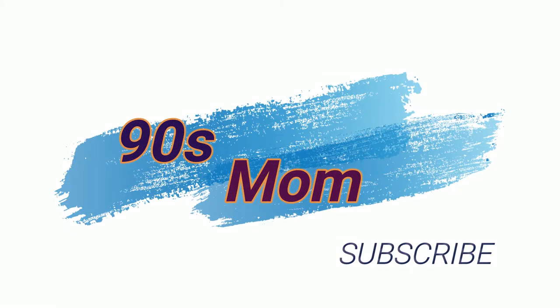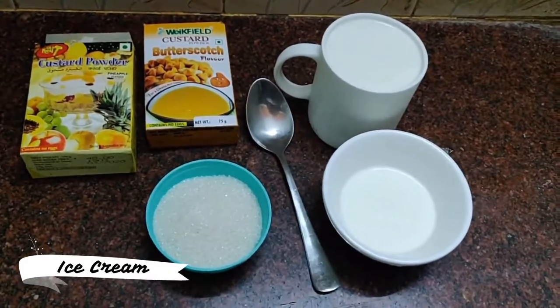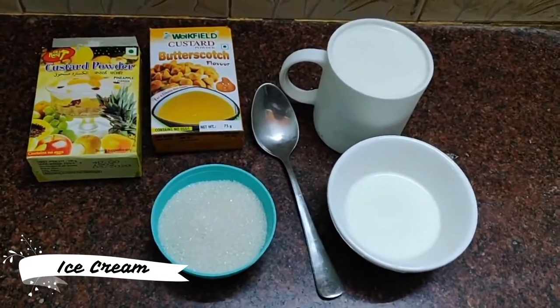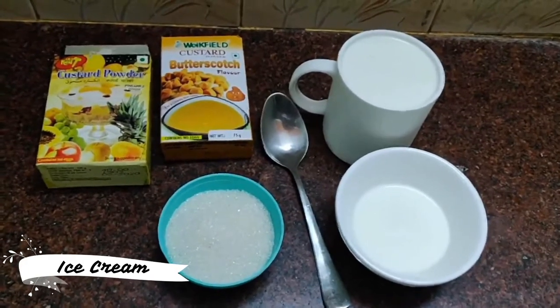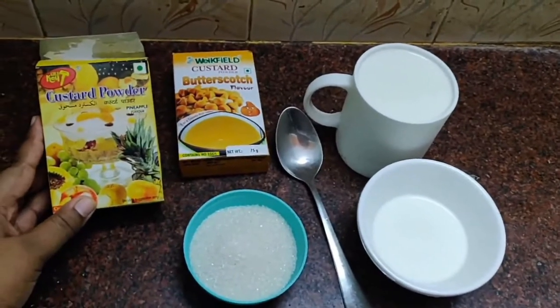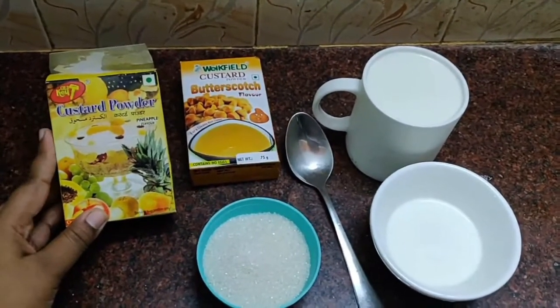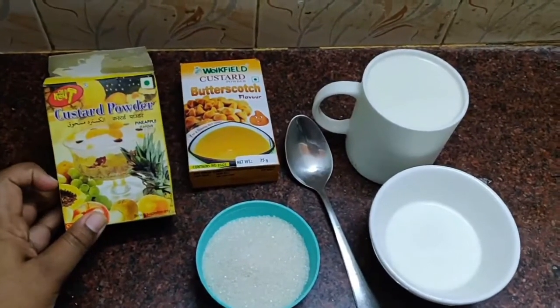Hi friends, I am 90's mom. I'm going to make ice cream in different tones. I'm going to use custard powder — this powder is a pineapple flavor.